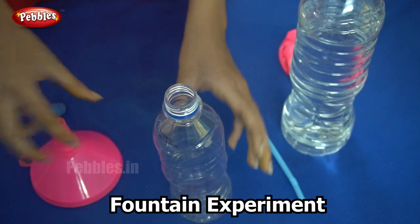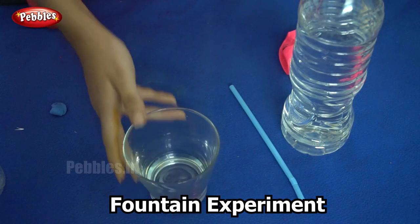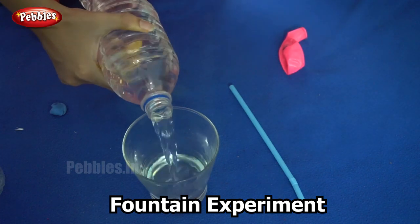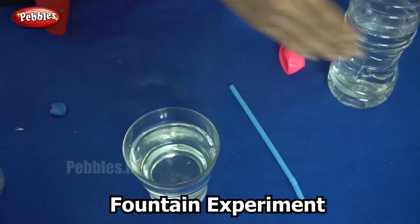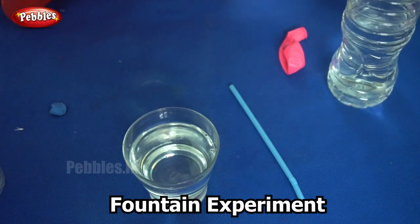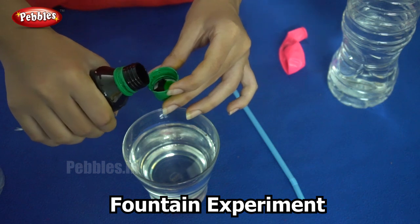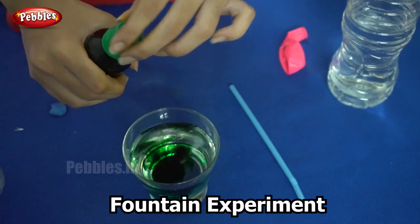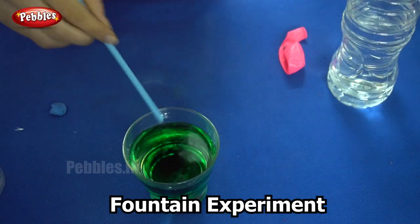We will first begin by taking some water in a glass. Next we are going to add food dye. You can use any colour; I am using green here. Just add a few drops. So now we have our green coloured water.